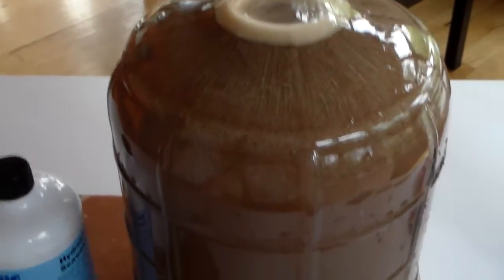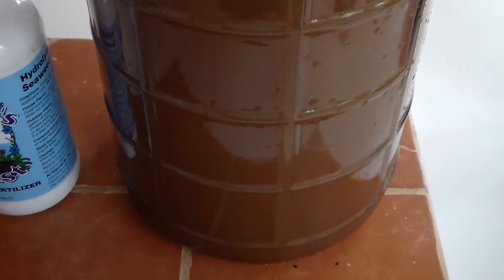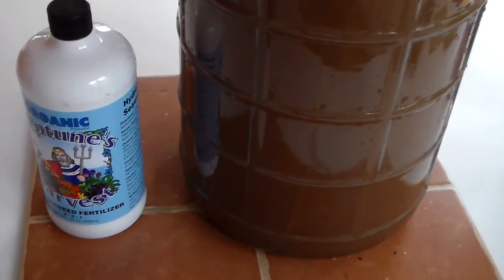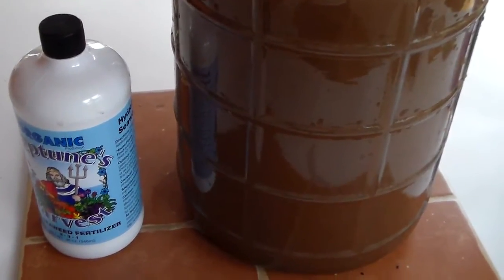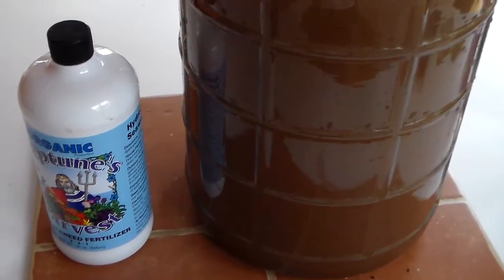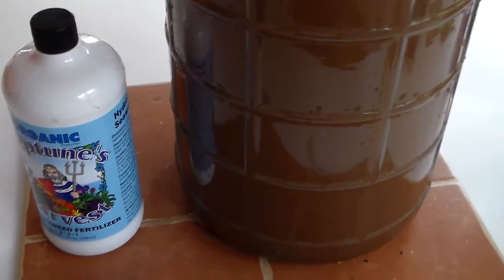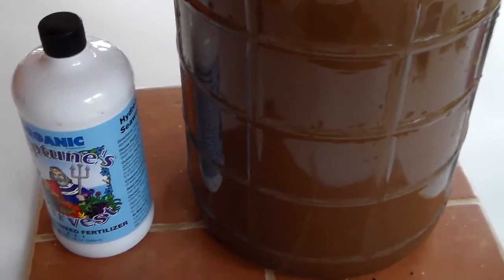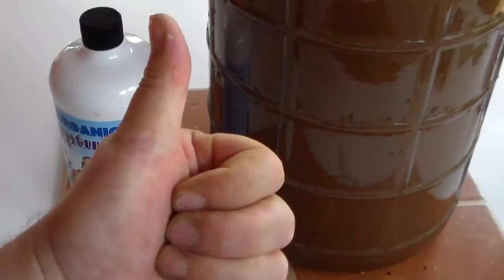I've got a watering can and I'm going to pour this solution in and water it into my bed. It's going to act as an enhancer, bring that soil to life, and you're going to see the results — I guarantee it. I'm going to work on getting the rest of my beds prepped and doing the same thing, so by the time I'm ready to start planting I'm going to have a really good foundation to work with. Happy gardening, happy trails — keep your thumbs green!